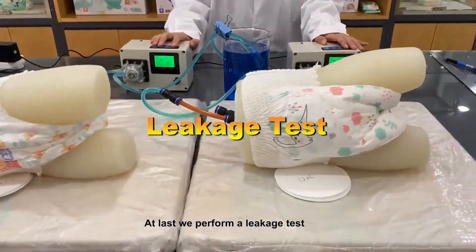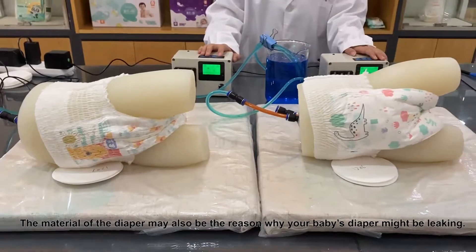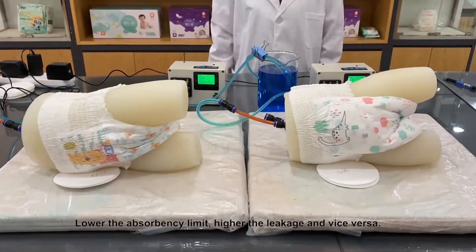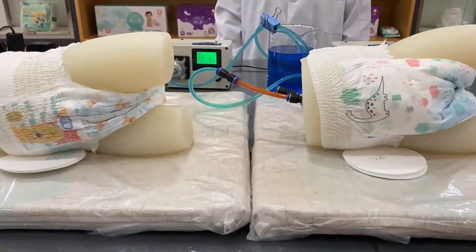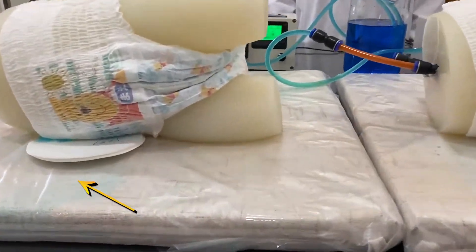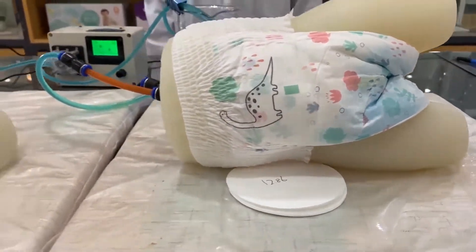At last we perform a leakage test. The material of the diaper may also be the reason why your baby's diaper might be leaking. Lower the absorbency limit, higher the leakage and vice versa. It can be seen from this experiment that B Super can better prevent leakage.